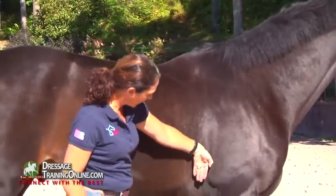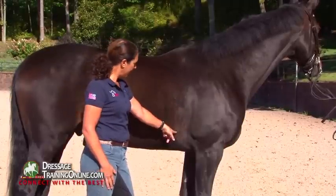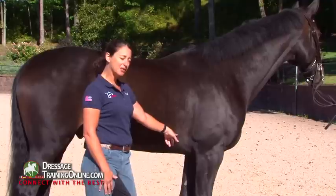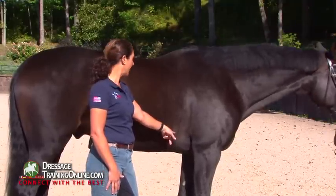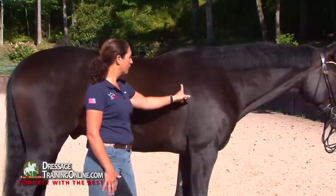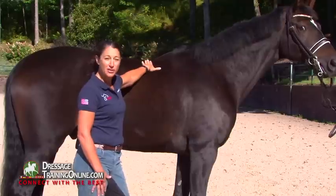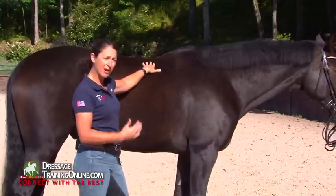The horse's center of gravity is located one hand behind the elbow. So if you put a rider on top of this horse and you want it to balance properly over the horse's center of gravity, you don't want to put the rider's knee behind this point. What you would like is that the seat bones are slightly behind this point and that the knee is just over it or slightly in front of it, because in that way the rider is more centered and can center his weight more easily over the horse's center of gravity.